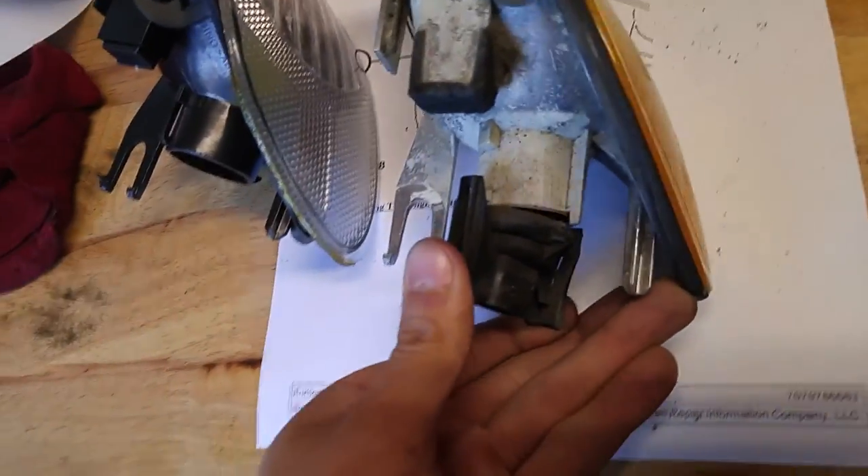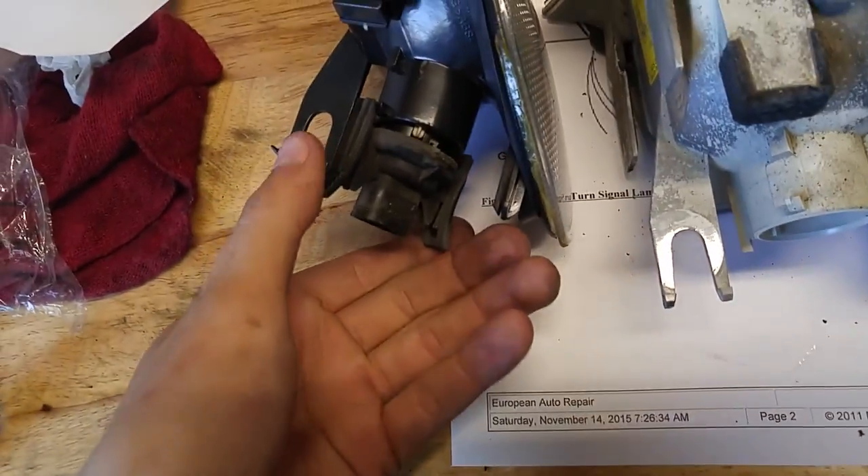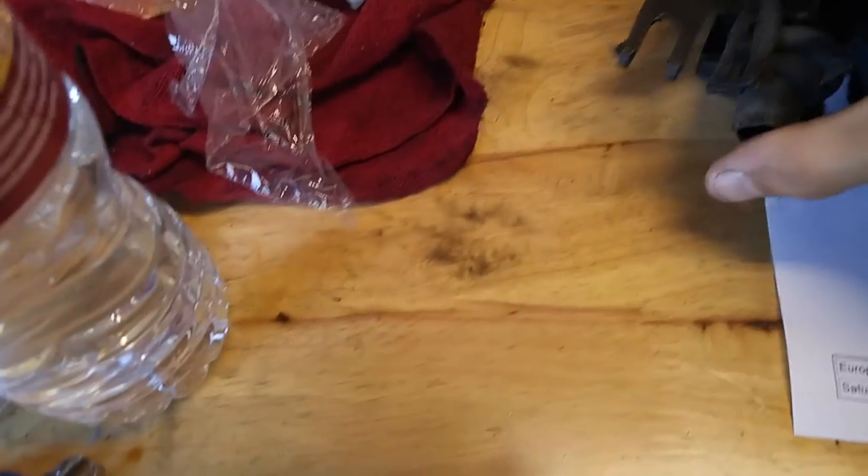We're going to go ahead and unclip the bulb — pinch this, the bulb should slide right out. Put it into the new unit, then just push this into place. Slide these things down — same story on the other side.